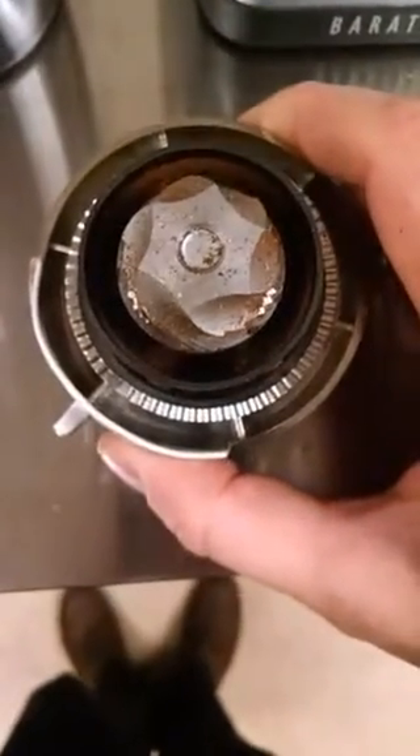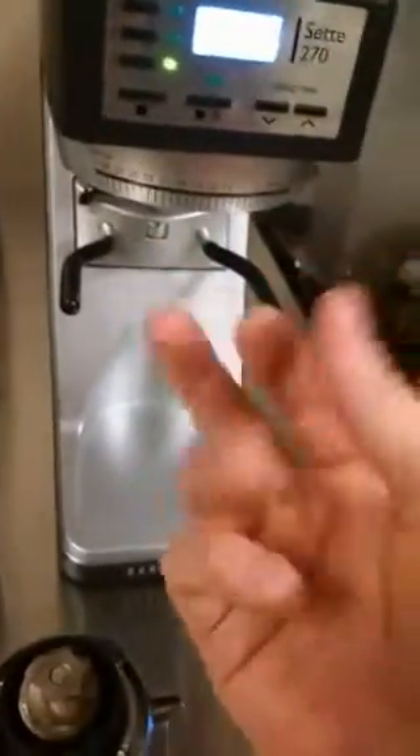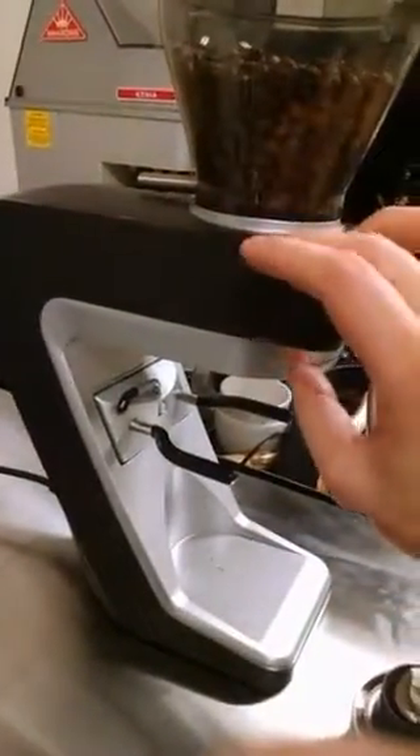With Baratza's other grinders, the inner burr is attached to the motor or a gear drive and spins on its own. But now, instead, the outer burr is actually spinning. There's a whole new mechanism that Baratza has implemented here where the motor turns this whole gear drive mechanism that turns the outer burr. The motor is somewhere back here and the whole drive mechanism is in here, turning the outer burr.